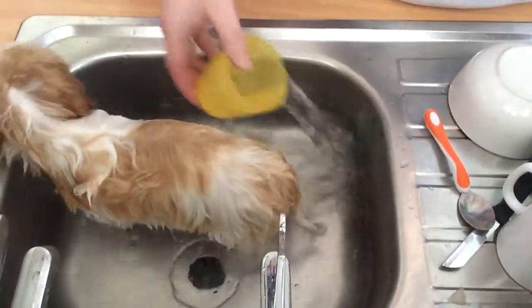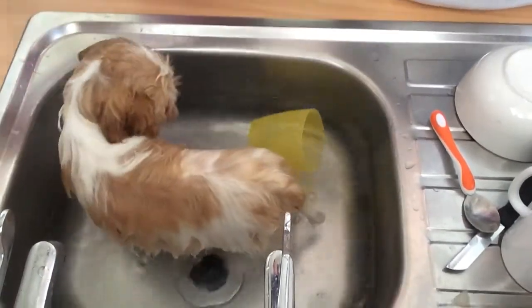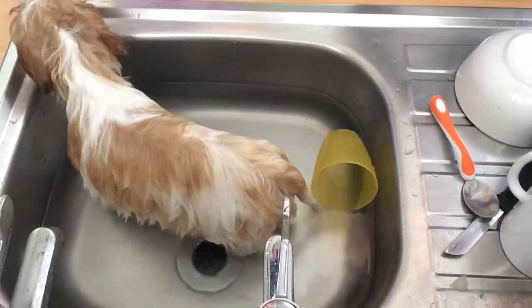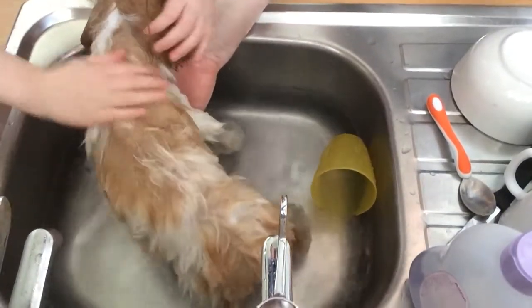I'd recommend you roll your sleeves up so you don't get them all wet. The more you wet her, the more you'll clean the germs off. Now we'll put a tiny, tiny bit of this shampoo on her because she might be sensitive to stuff that we don't know. It's only to get her used to having a bath first.